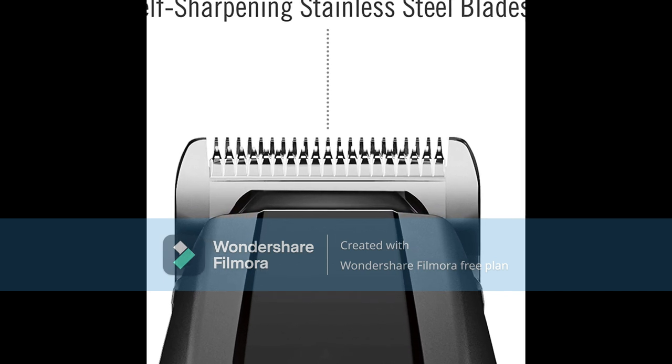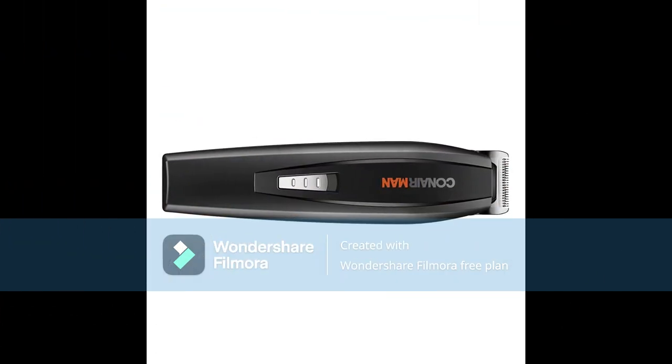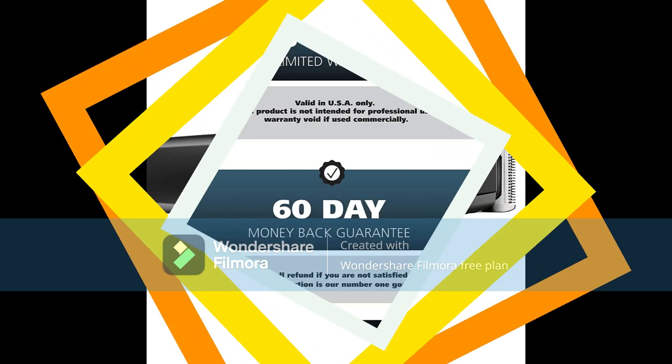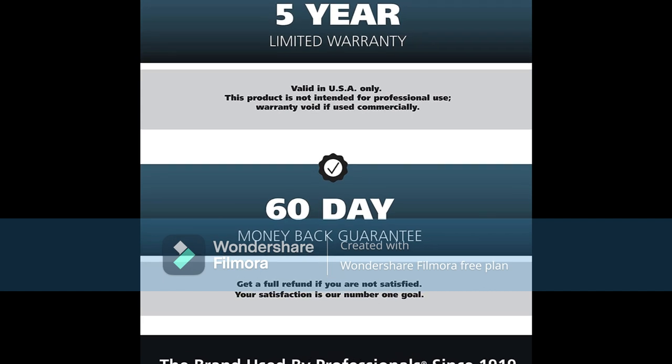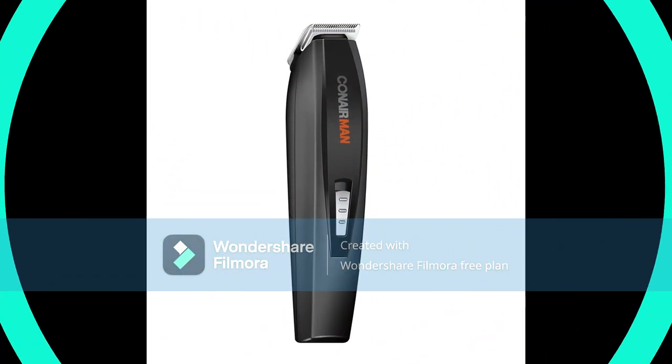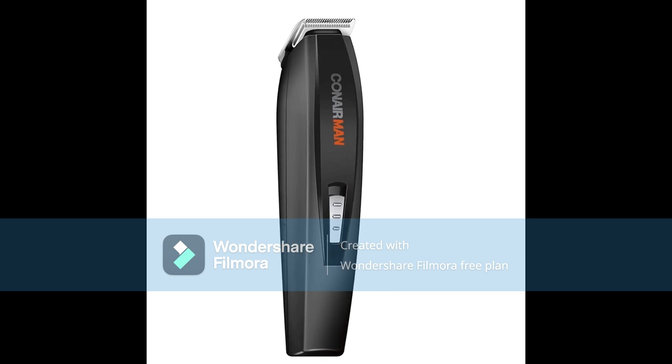The LCD screen displays selected length and charge time remaining. Use Cord or Cordless: the long-lasting dual battery system offers advanced power performance for a reliable beard and stubble trim. A 90-minute charge provides 60 minutes of cordless use, or a 5-minute quick charge for a single stubble trim.